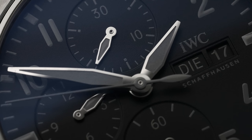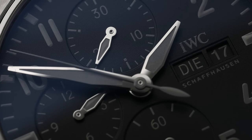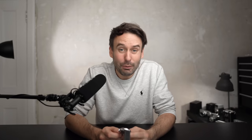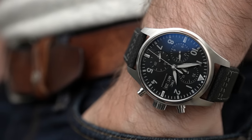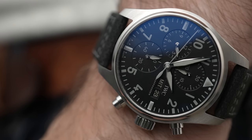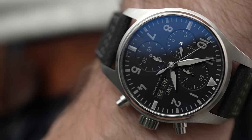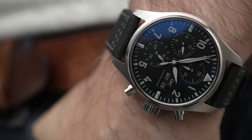The dial is matte black, and the thing that they've changed — and what I absolutely love — is how everything that would normally be white on this watch has been toned back to gray. I'm a big fan of gray. It makes this watch feel a bit more purposeful, a bit more tactical, a bit more military with it being subdued.